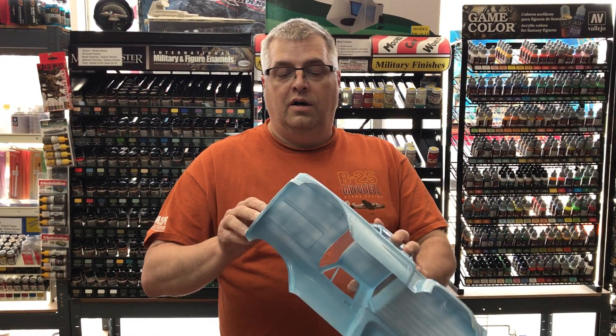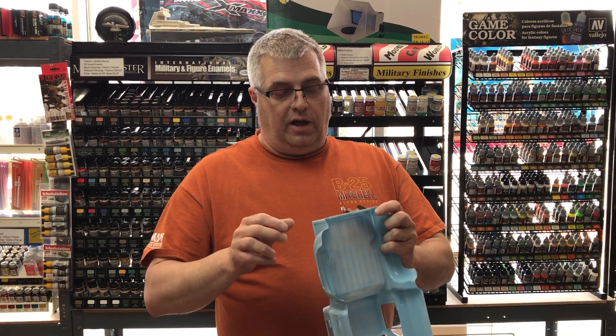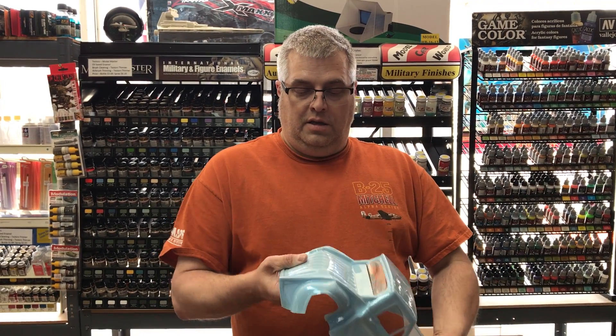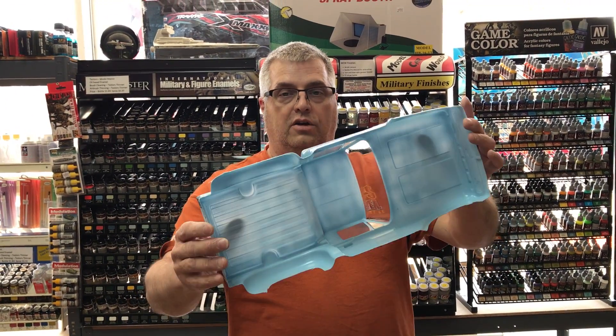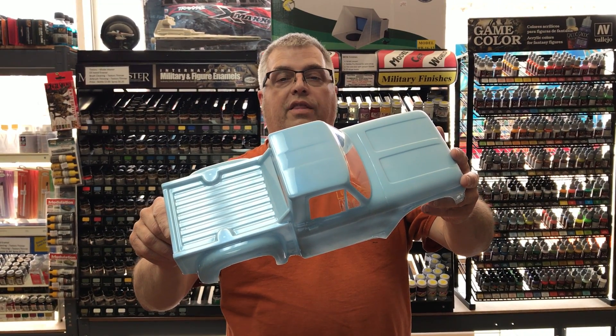And it adheres really well. So far, test one passed. I think we will put this on a car here and test it out a little bit later. It seems to be pretty tough on there. And the body's tough too. No cracking, no spider webbing. The finish looks as good as when we put it on. Thank you.